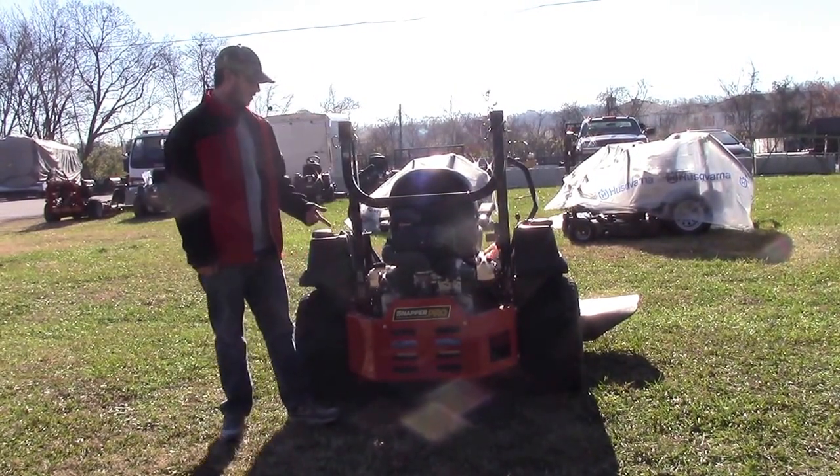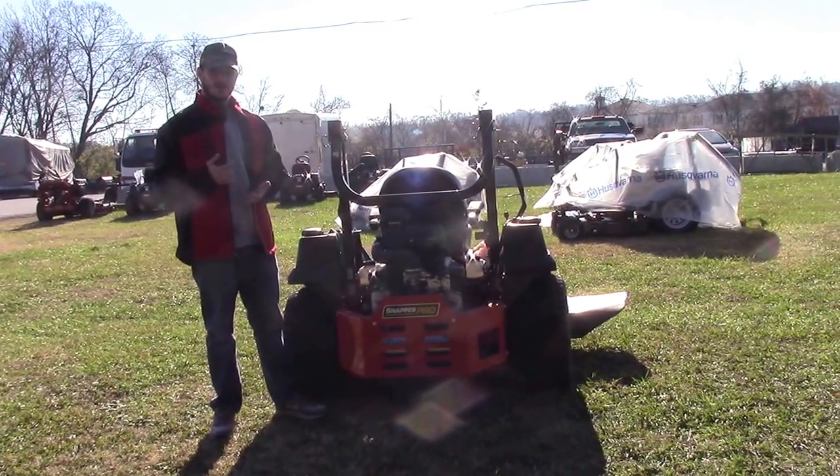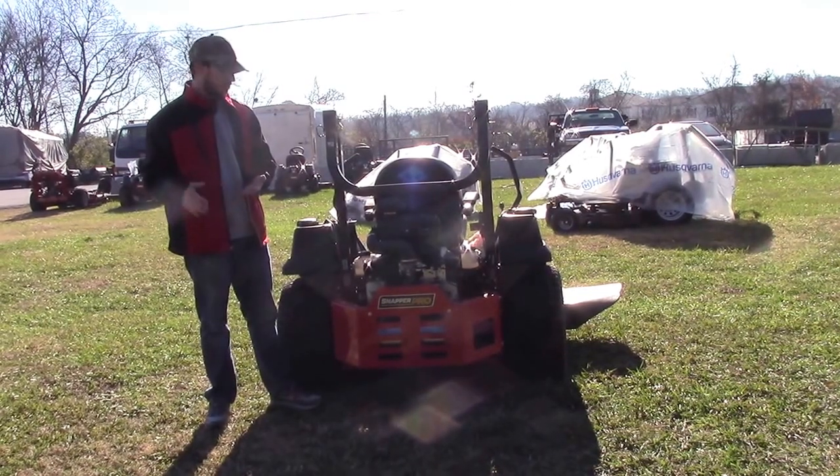The engines on these are going to be a Briggs — you're going to have a Vanguard big block, your Vanguard standard, and then your Vanguard EFI, a Kawasaki, and then a Kohler EFI. So you've got a lot of engine choices on this one.